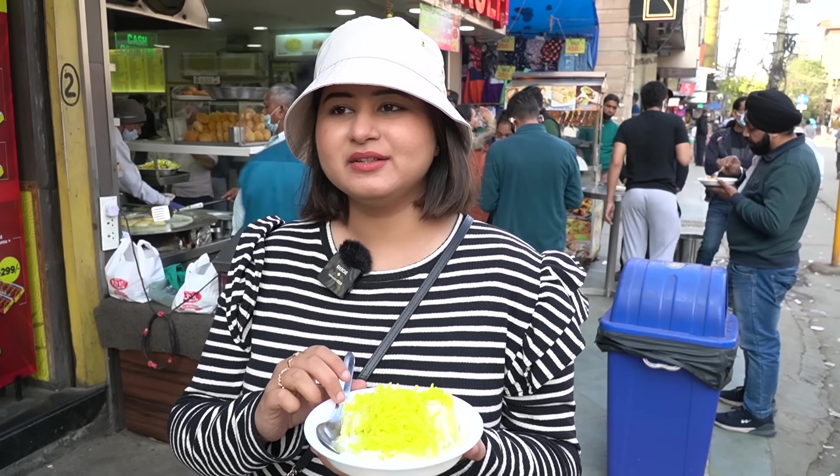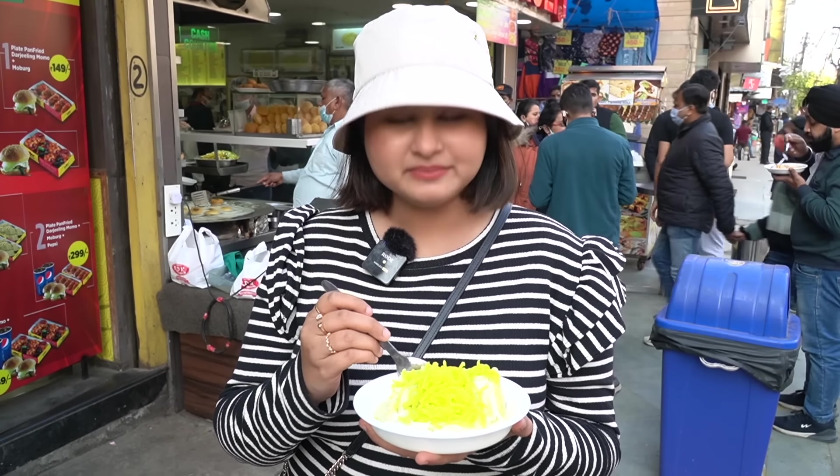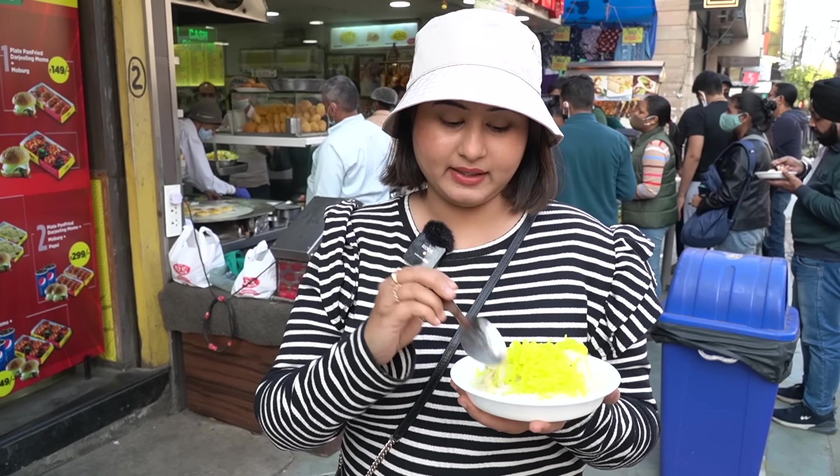The Kulfi is flavorful — there are so many elaichi in the Kulfi. I was thinking this is awesome because we are here and people are eating so much Kulfi. It turns out 365 days at Roshan Di Kulfi, people eat Kulfi. This place is so popular.